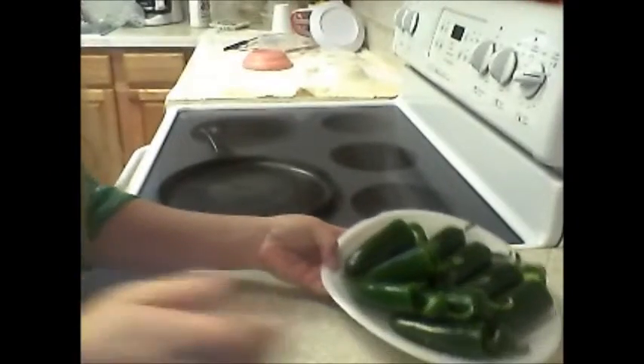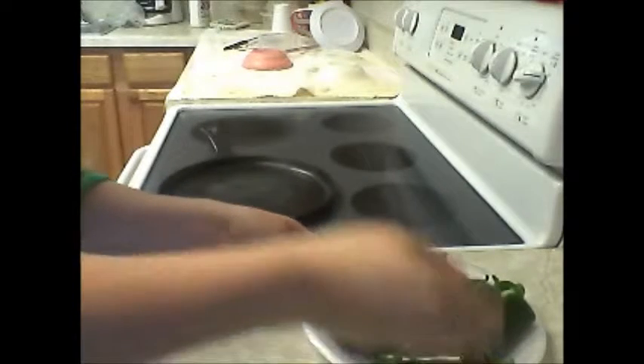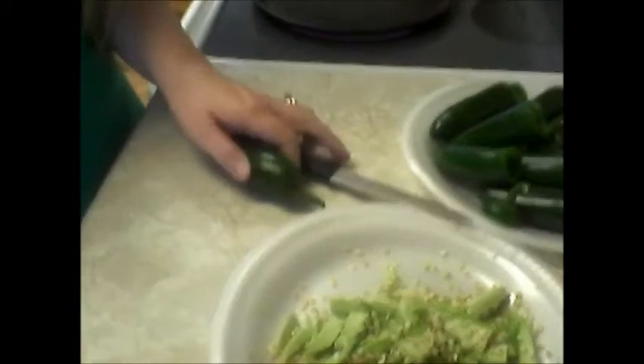Hi! We are going to make jalapeño poppers today, and I just cut off here by taking all the seeds and veins out of our jalapeños so they won't be too spicy. I just have one more to do, and I'm going to show you a little bit how to do that.